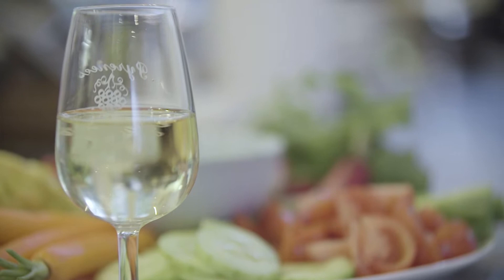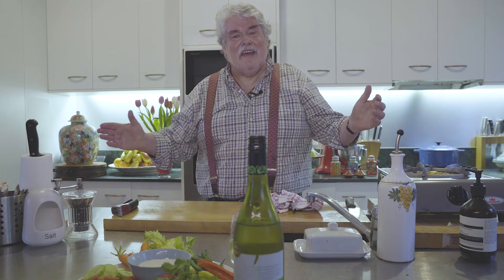There we go — crudités with a lovely Sauvignon Blanc. What I completely forgot to mention is that I've got quite a large container of buttermilk left over. Please don't waste it — what I want you to do is either make some soda bread, which is the easiest bread you'll ever make, and I'll show you that on another day. I'll also show you a lovely ranch dressing, which is one of my very favourite salad dressings — both great ways to use your leftover buttermilk.